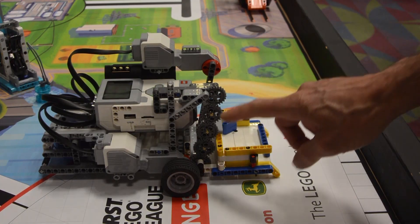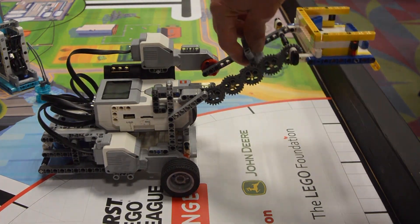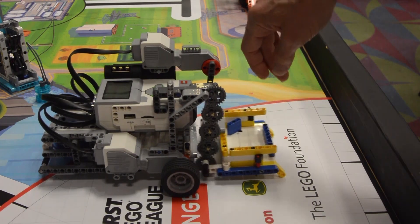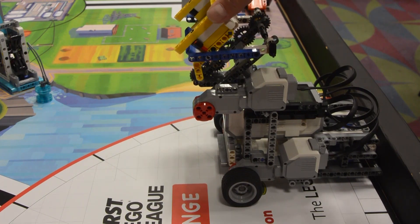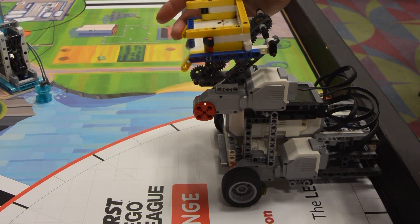For this particular arm, we have geared it such that the dumper on the end remains level no matter what height the arm is at. This allows us to move around the field and not have to worry about pieces falling out of the dumper or hitting the arm on anything. The dumper itself is a passive mechanism where the two yellow pieces sticking down must be pushed in order for the dumper to rotate and release what it's holding.